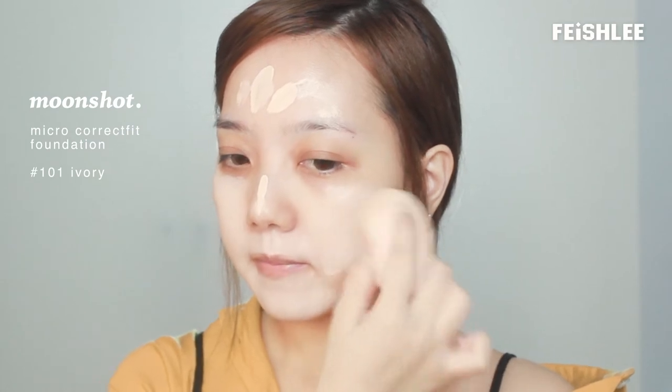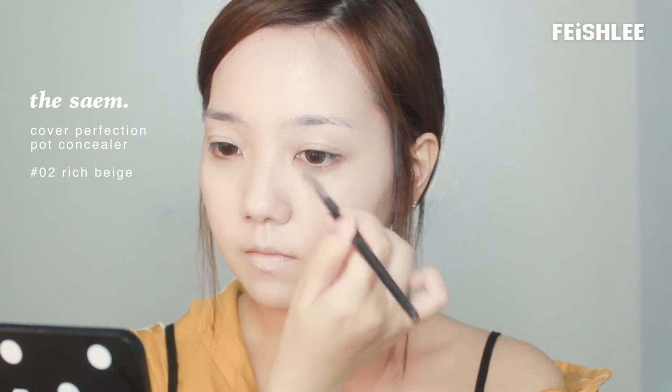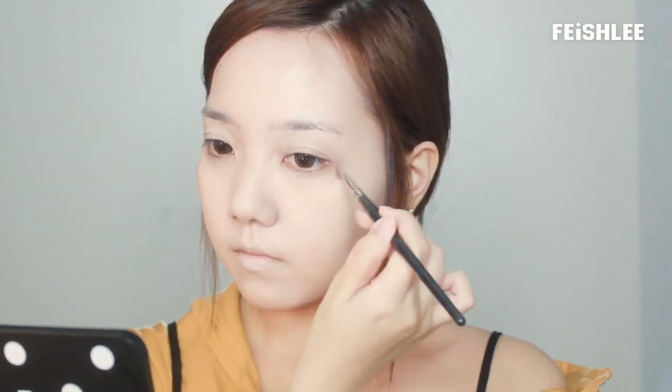I'm going to start by applying a glowy foundation all over my face evenly. And then as always, I have to cover my dark circles with concealer.